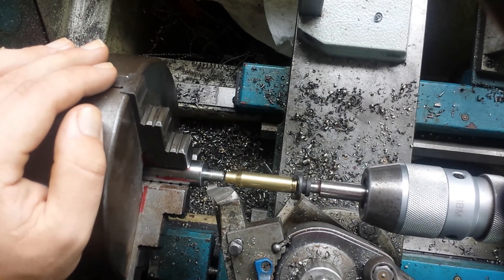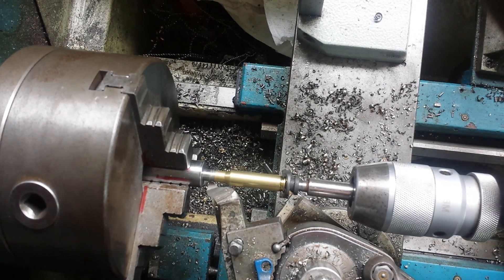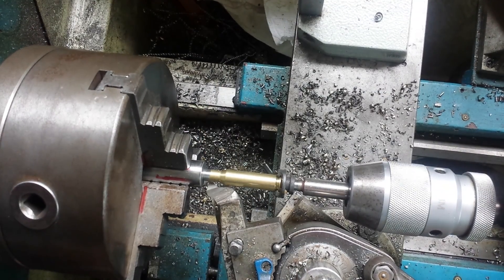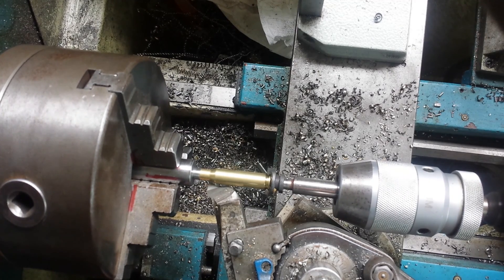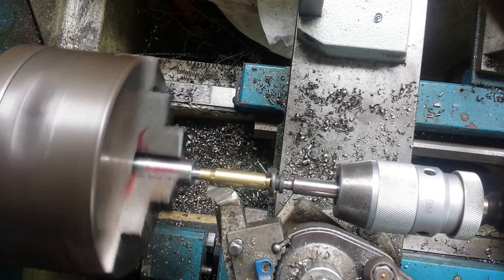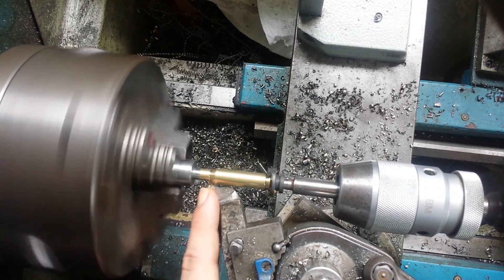Basically, you tighten your tailstock down until the case touches the step in the drill rod. I already have a dead stop in the lathe, so I just need to go back until it stops — that's right here. I turn on my lathe; it's at 115 revolutions per minute and I have very, very slow feeding. And I will just go in and just kiss the shoulder — that's why this chip is so huge.